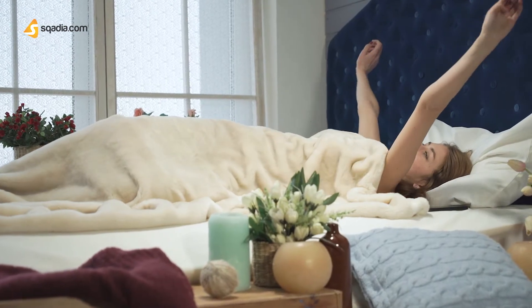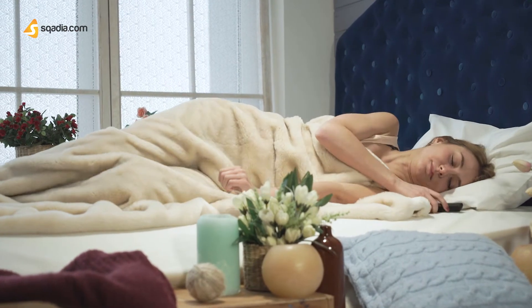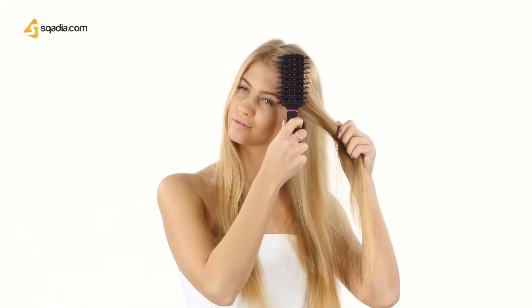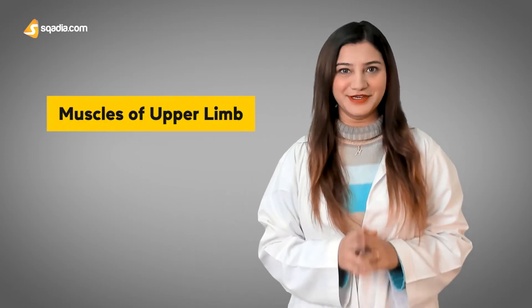Waking up and stretching your arms, lifting something heavy, or even brushing your hair — none of these activities would have been possible if upper limb muscles are not functional. Today we will talk about muscles that help to carry out these functions, which are the muscles of the upper limb.